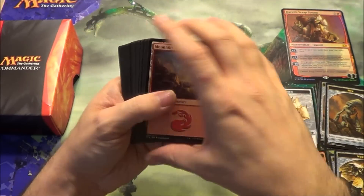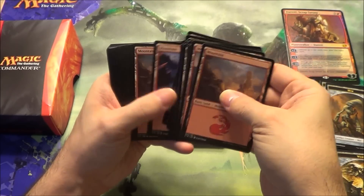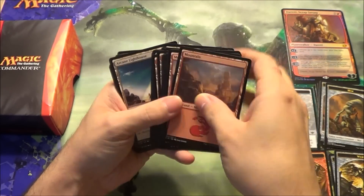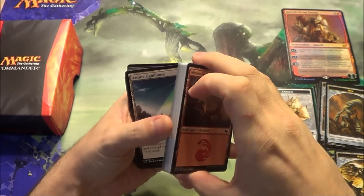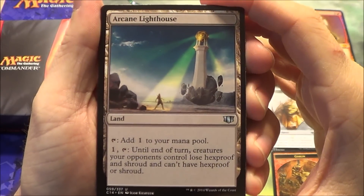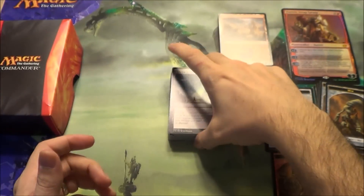As with all the others, you're going to get a bunch of basic lands of the color — so here are all the Mountains. Nothing too exciting there, though they do like the pictures they picked. I did not expect the Arcane Lighthouse to be in that slot, but that's okay. Arcane Lighthouse is great for those people who love Hexproof and/or Shroud creatures, especially if it's their commander.